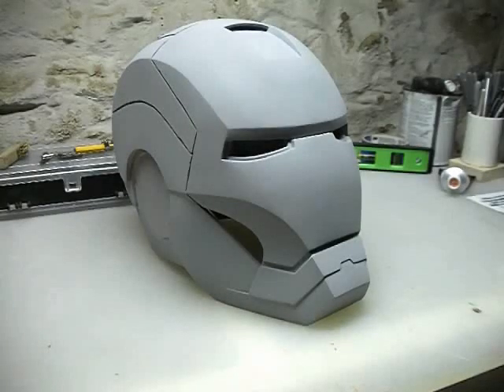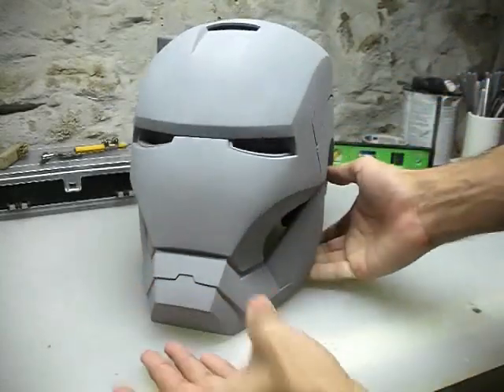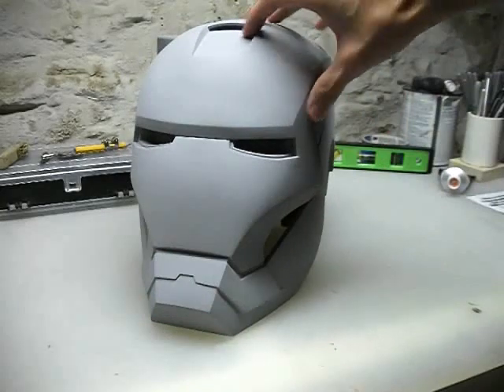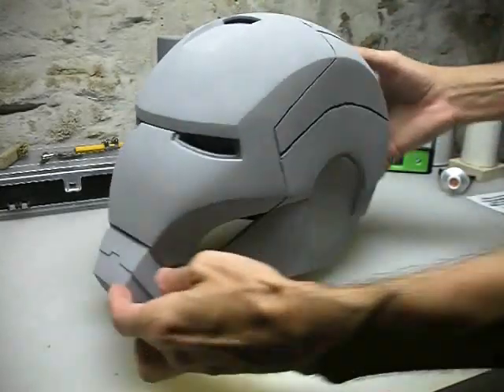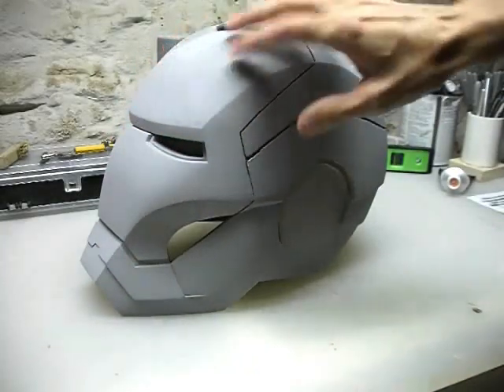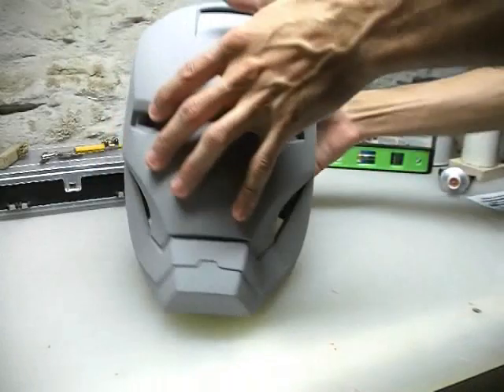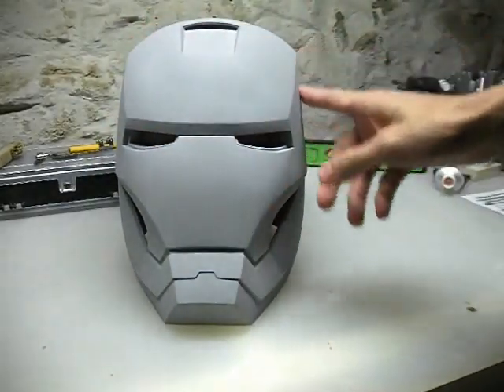I've got the coat of primer on the entire helmet once again. It's looking pretty good, I think. There are still a couple areas that I'll have to spot fill some more, but I can take care of that at the very end. This is all nice and dry now — this primer's been drying for a couple days, so we can now finally get started on fixing these lines.